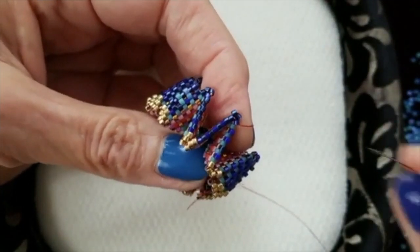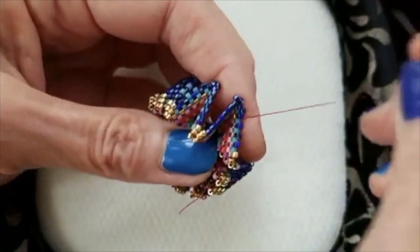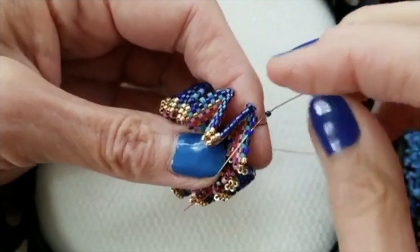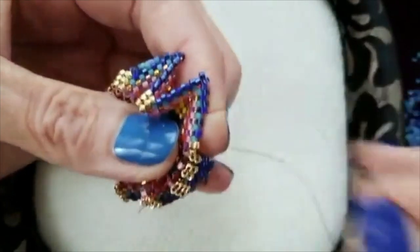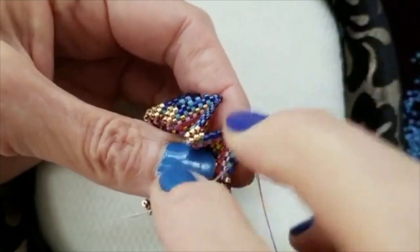Those of you who sent me pictures of your podcast bead — it's exciting to see some of them that are just ordinary and in different colors, but we don't need three thousand. Although, having said that, just thinking about having three thousand little podcast beads made me so excited I could hardly see straight.